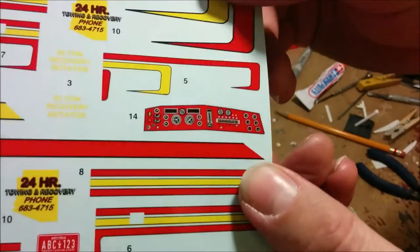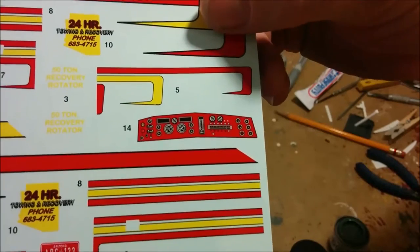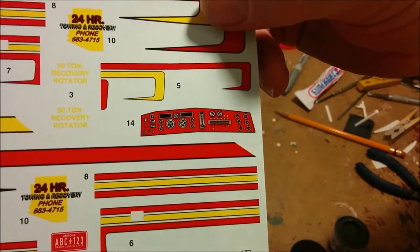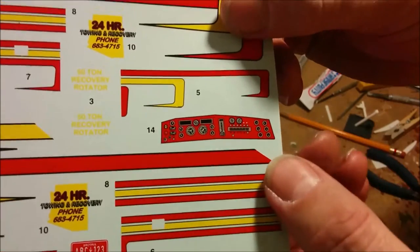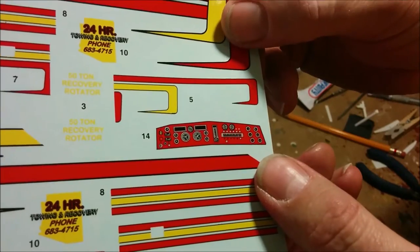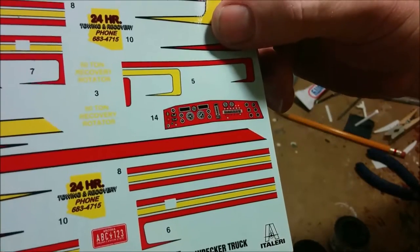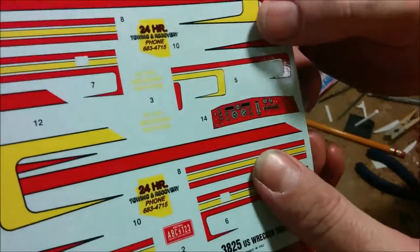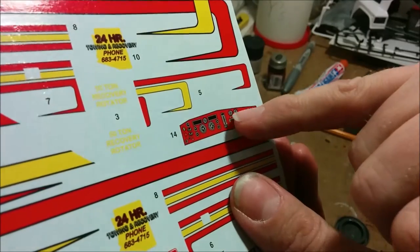As mentioned in part one, this is the decal Italeri gives you for the instruments on the dashboard. I'm not against using decals for this sort of thing, but in this case a red background — I'm just stunned. I know it goes with the overall paint scheme they suggest, but I just can't go with it. However, the actual instruments themselves I think are usable.